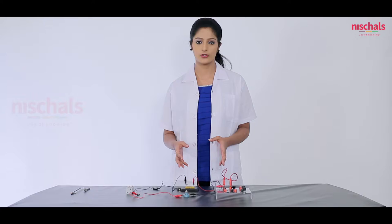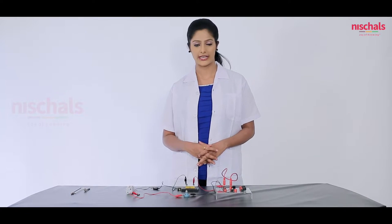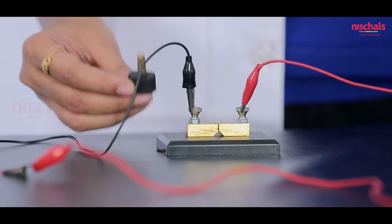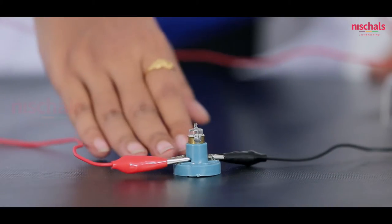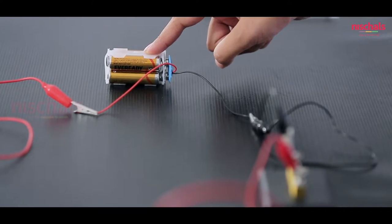Today we are going to find out whether the given material is an electric conductor or an insulator. For that we need 4 items: a power source with dry cells, a plug with a key, a circuit board, and a torch bulb with a holder and connectors.